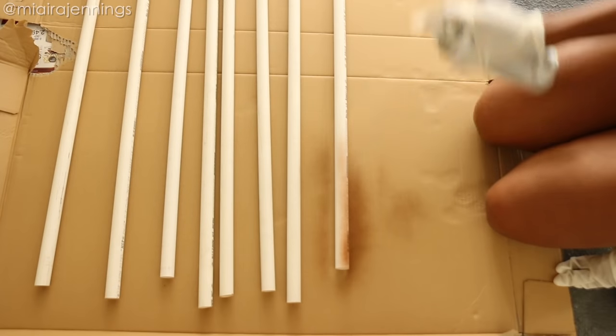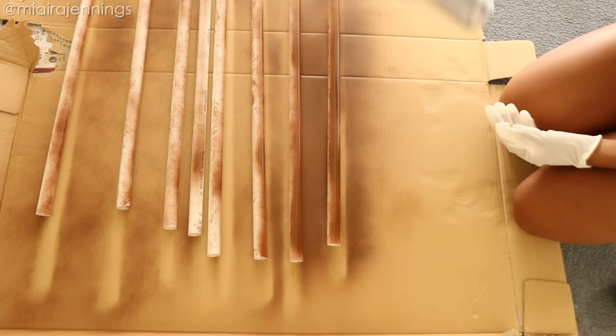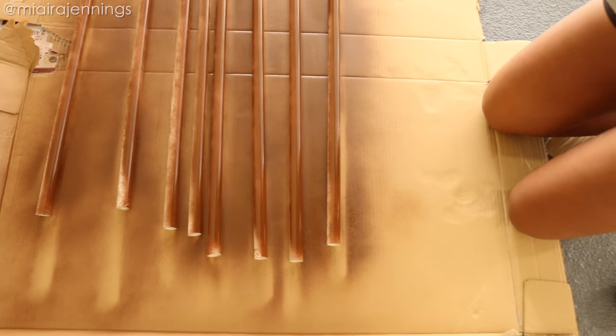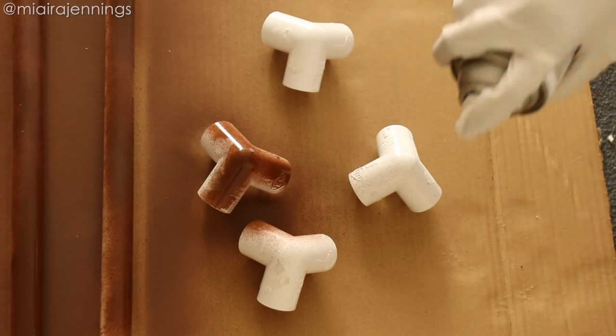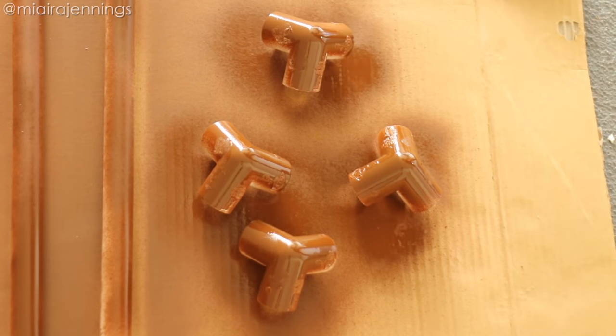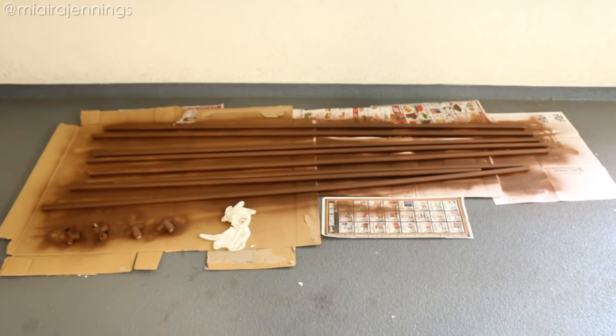Once I had all my materials, it was time to spray paint the pipes. I laid the pipes out on a large piece of cardboard and some newspaper and sprayed around each side. When they dried I rotated them and sprayed the other side. I also spray painted the elbows the same color. I ended up not spray painting the caps that go on the bottom, but you can definitely spray paint those as well.